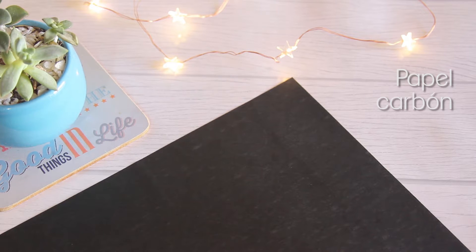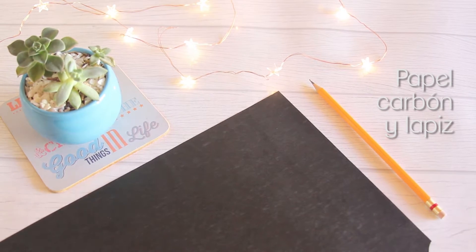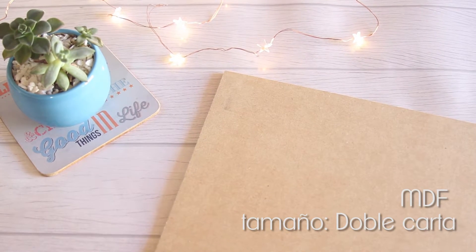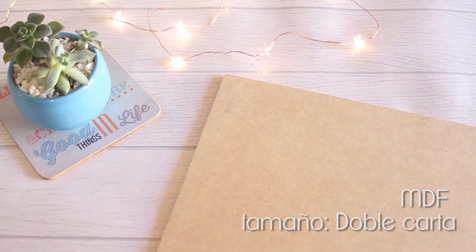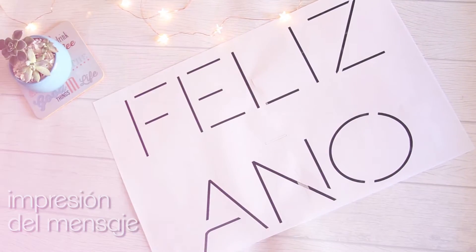Papel carbón y lápiz. Una lámina de MDF, la mía era doble carta. Y una impresión en tamaño real del mensaje que quieras; yo escribí 'feliz año'.